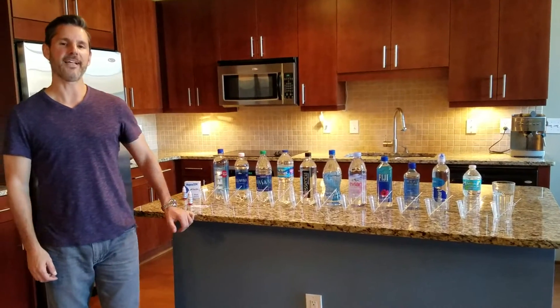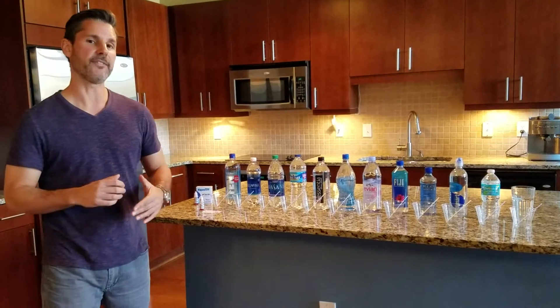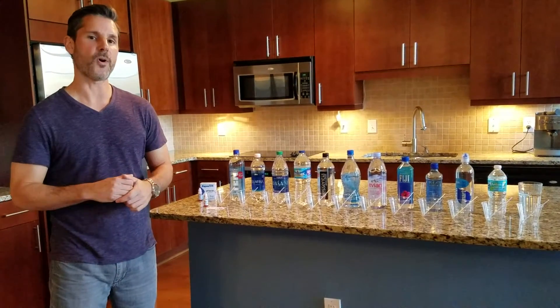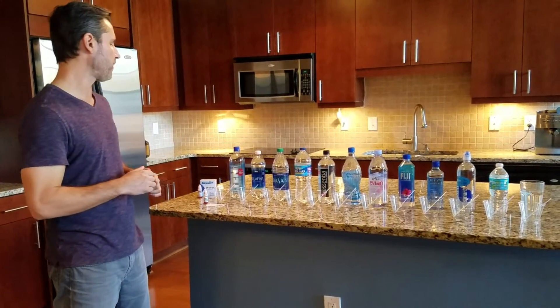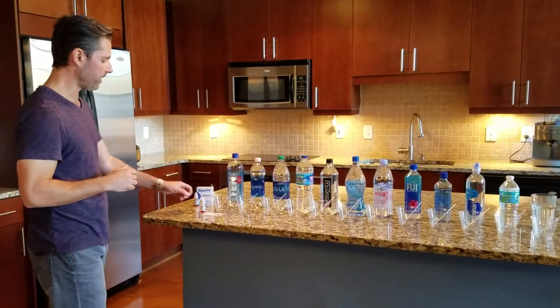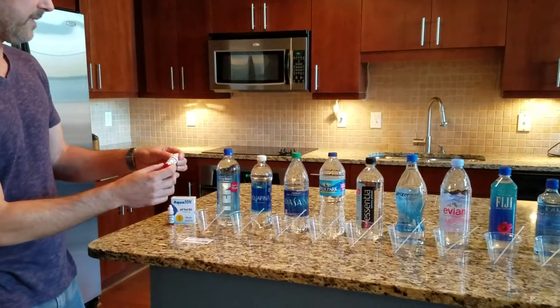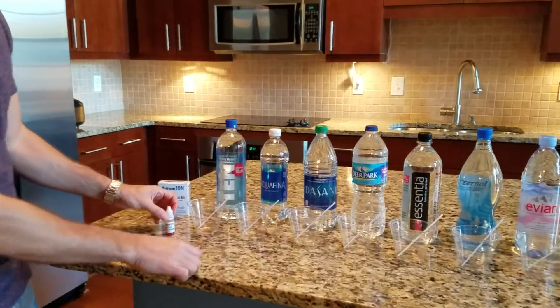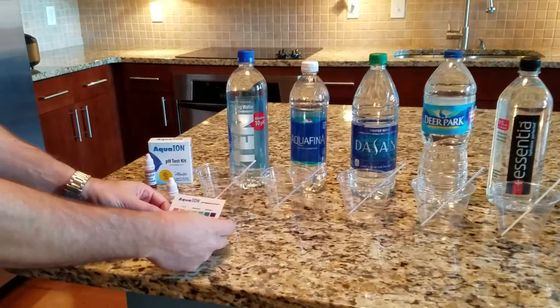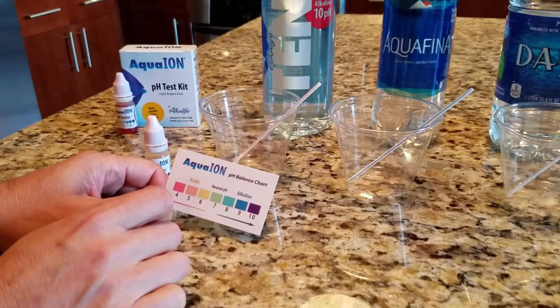Hi, I'm George with AlkaLife10. Thanks for watching our video. Today we're going to be testing the pH level of an assortment of bottled waters — many of the popular bottled water brands you see in stores. To do that, we're going to be using this product called the AquaIon pH Tester. It's a liquid tester, and it's going to change the color of each water, and according to the color, we'll be able to see what the pH value is.